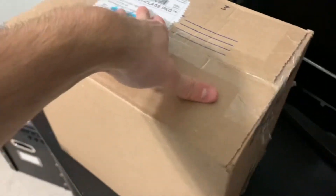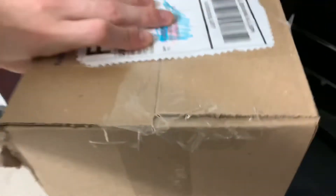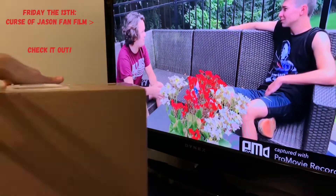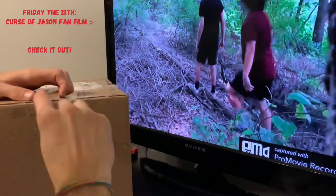What's up everyone. What I have here in this box is a Jason Part 3 hockey mask, however it's not finished — let me show y'all. So right now here's a little unboxing of what the mask looks like. Also be sure to check out the Friday the 13th Curse of Jason fan film, link in the description below.